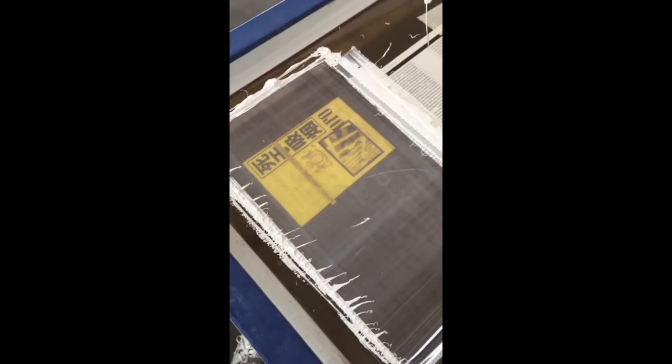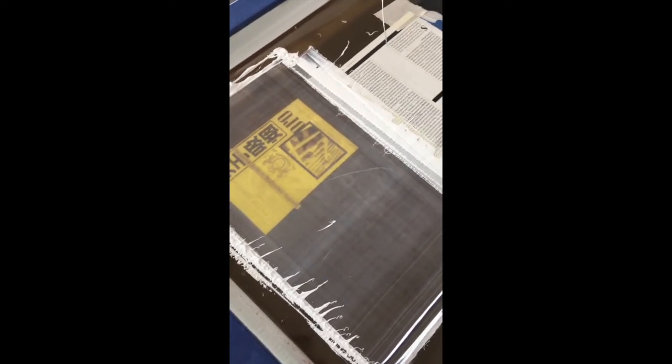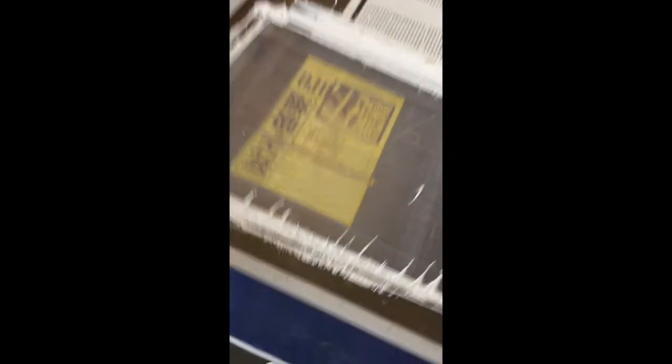I'm using a 200 mesh here with a 50-50 low bleed cotton white mixture. 50 line halftone, 33 degrees. Pretty solid under base there. Let's see what happens when we add the colors.